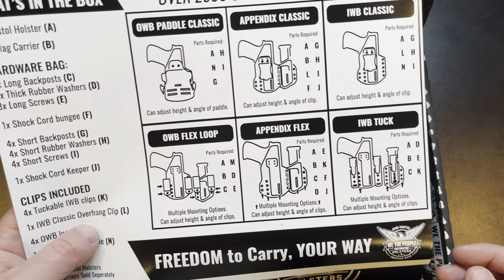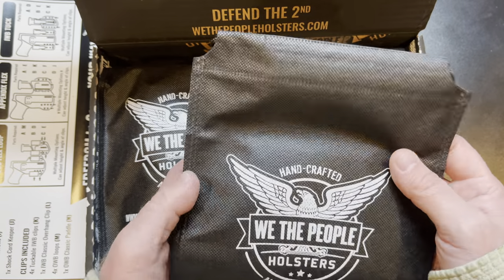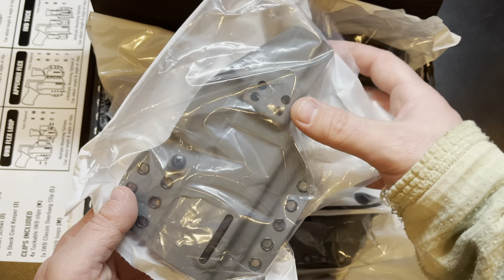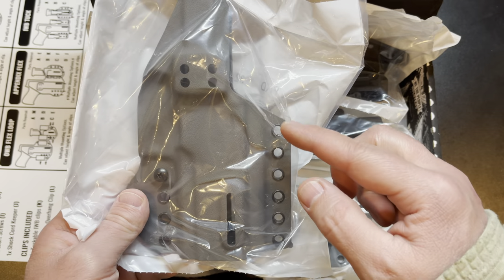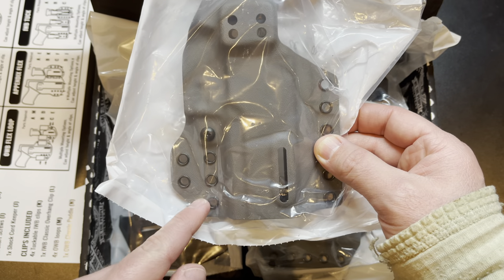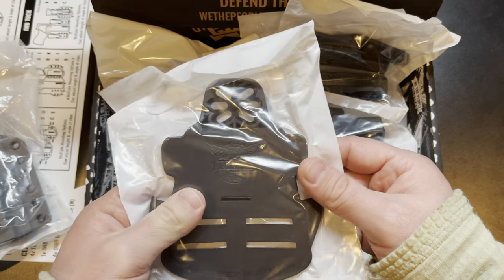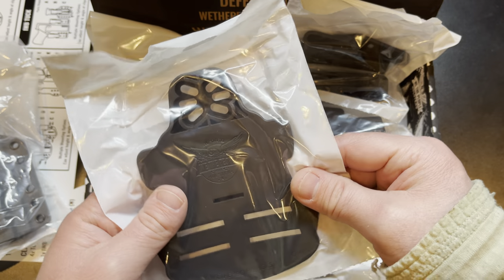Everything comes in bags. Starting with the main portion — this is the holster itself — you can see a whole bunch of holes to attach clips, holes if you want to use the shock cord to attach it to the spare magazine holder, and more holes for the single clip. It is ambidextrous, so all the holes are on both sides and you can set it up for right-handed or left-handed carry. There's also a paddle if you want to do outside the waistband paddle style, with multiple mounting positions for different angles for your draw stroke.